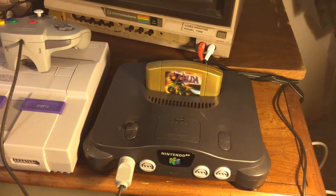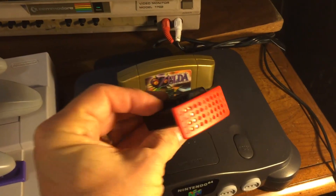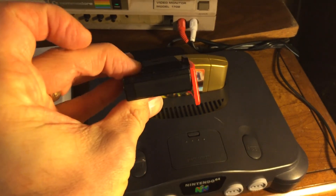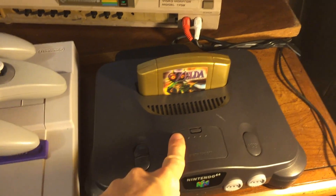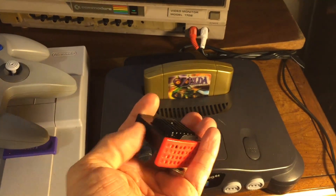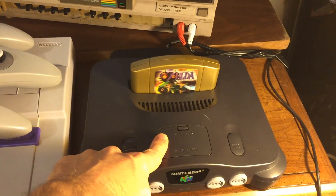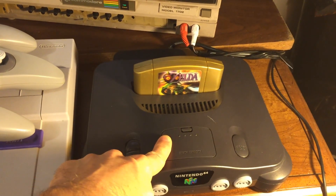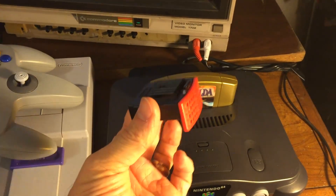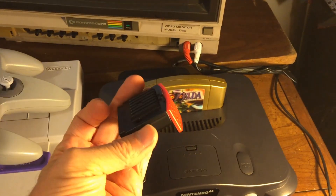What I want to show you today is how to install these expansion packs for your Nintendo 64. These expansion packs will expand your internal memory from the standard four megabytes of RAM — random access memory — adding four more, so you go from 4 to 8 megabytes of RAM.